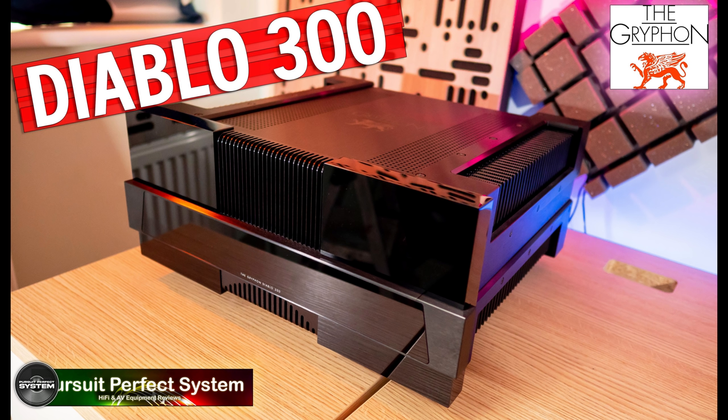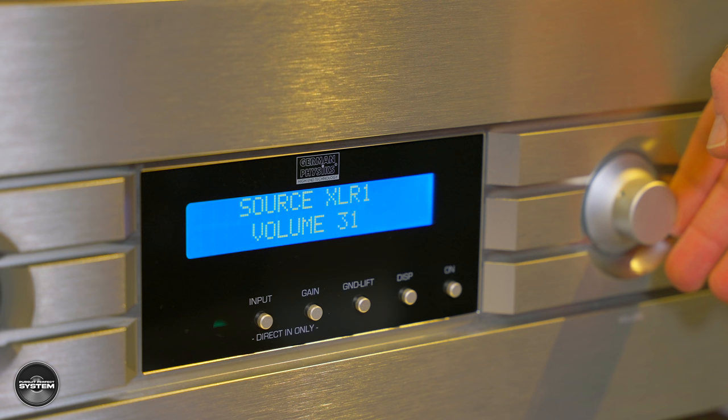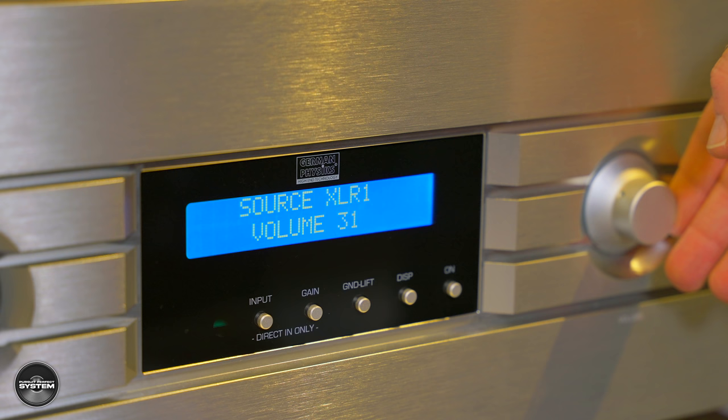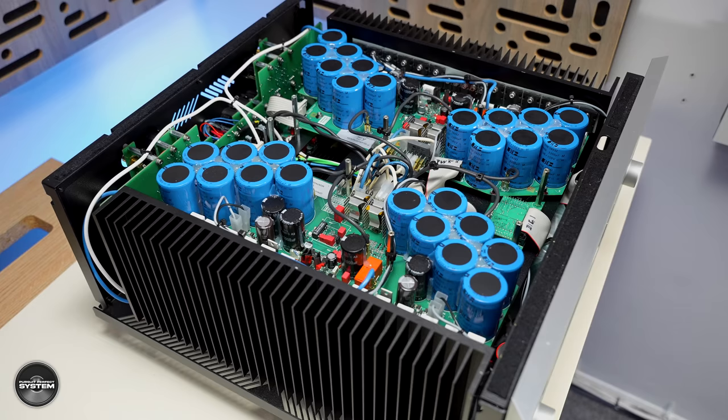There are definitely some big caveats to me making the claim that this is a perfect integrated amplifier, and the first one is cost. This is by far the most expensive integrated amplifier I have reviewed so far. The closest I can compare it to is the Gryphon Diablo 300, a very impressive integrated amplifier but only about one third the cost. Sadly I didn't have the Diablo 300 here to compare, but what really impressed me about it was its muscle — a very solid sound and powerful bass. The Emperor doesn't sound like that; it sounds more mature, going about its job with a more delicate approach.